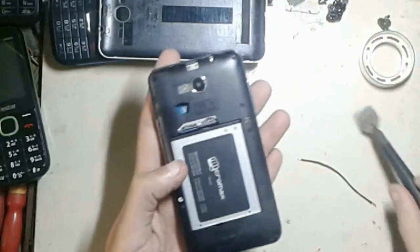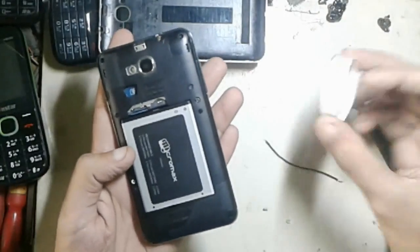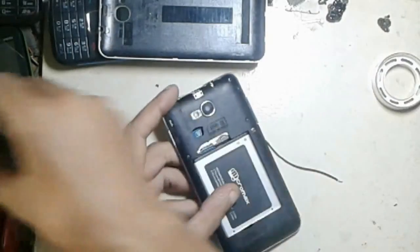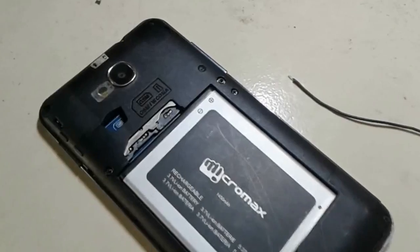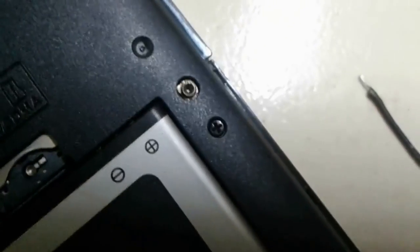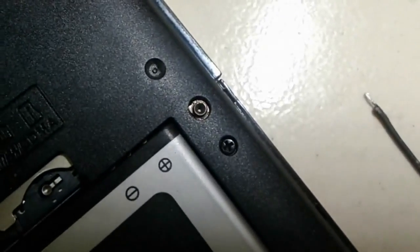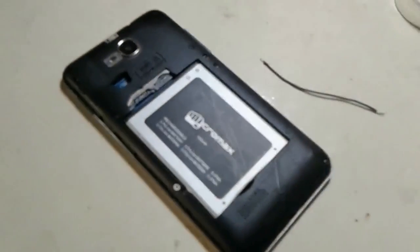You can see here a port — this port is the antenna port. Basically if you see any mobile phone on its backside you can see this kind of port.